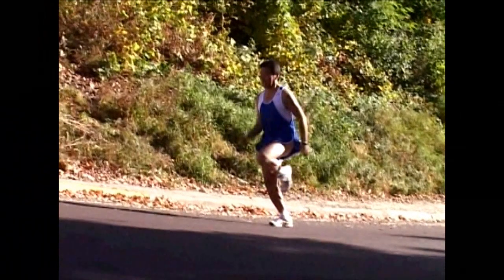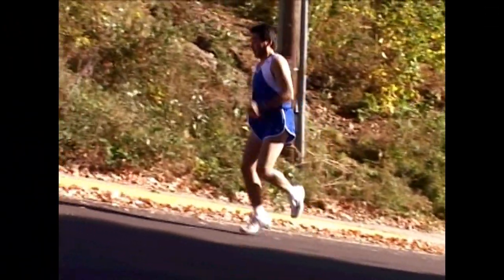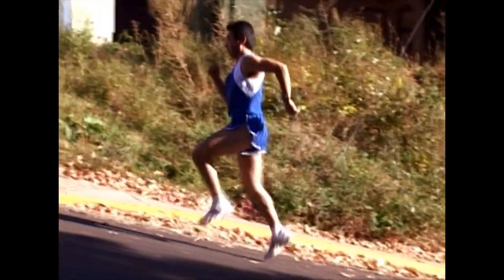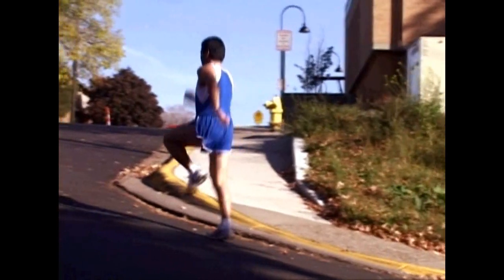You get leg speed and stride length by lifting your knee. This means you've got to be very strong in the upper legs, upper thigh muscles. There are very few runners who can run a whole race without the knee starting to go down, therefore losing their stride length and stride speed. In other words, they start to get a neuromuscular breakdown.